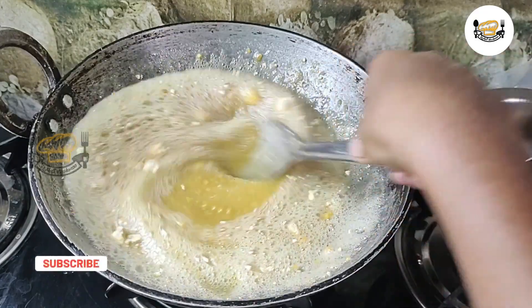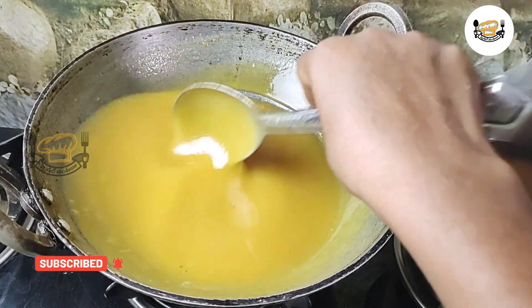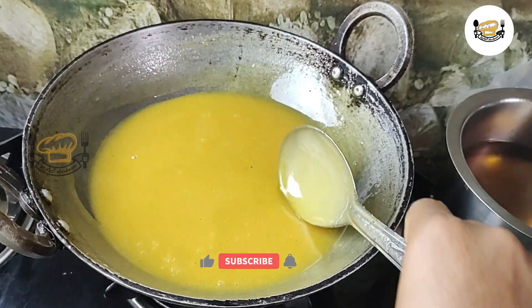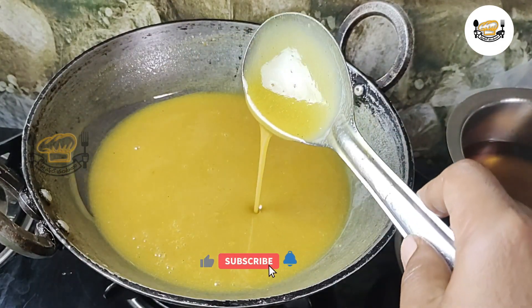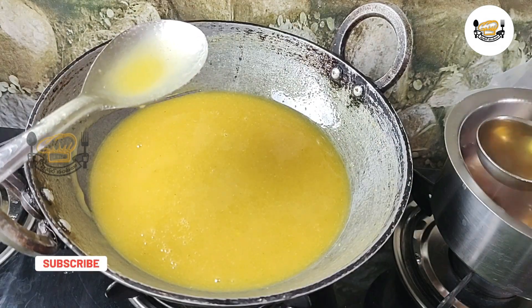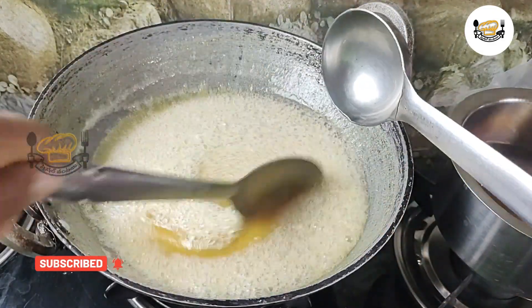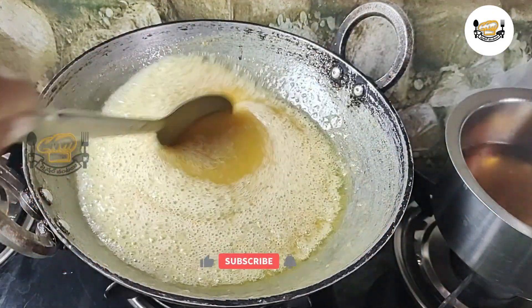We will put our flour over the function of the dough. We put the flour on our edibles. Now we will put flour in 1 tbsp of rice flour. When we put flour, we will pour it and drop the flour.